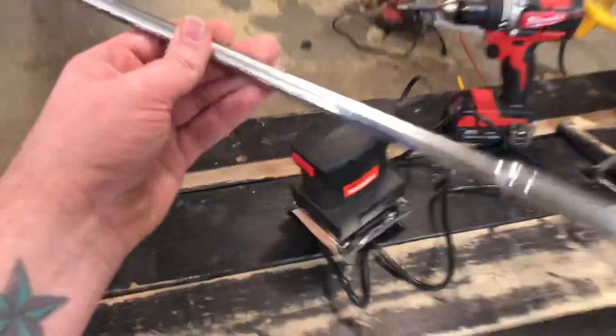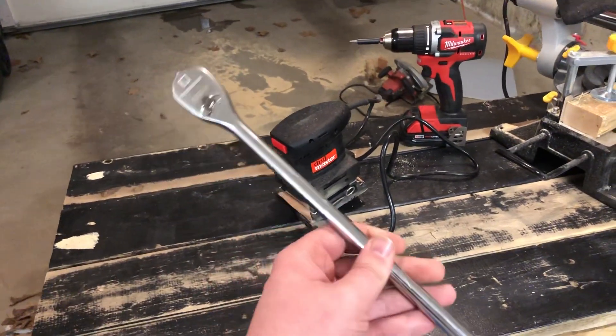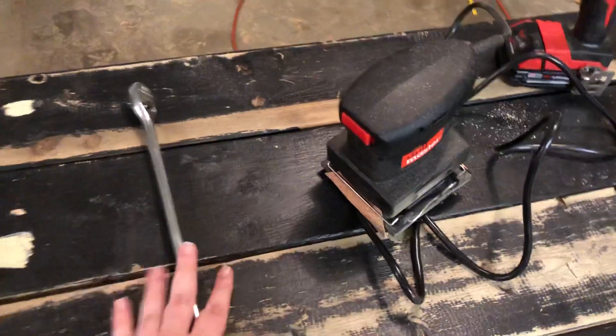First things first, I got this 18-inch long 3/8 Gear Wrench ratchet. It is 120 XP. I haven't had a chance to use that yet, but I'll test that out in a future video.